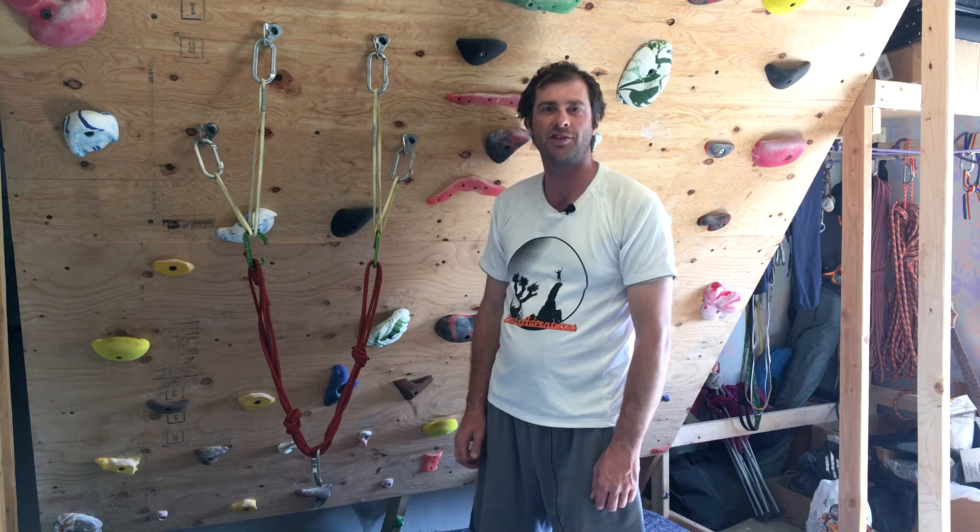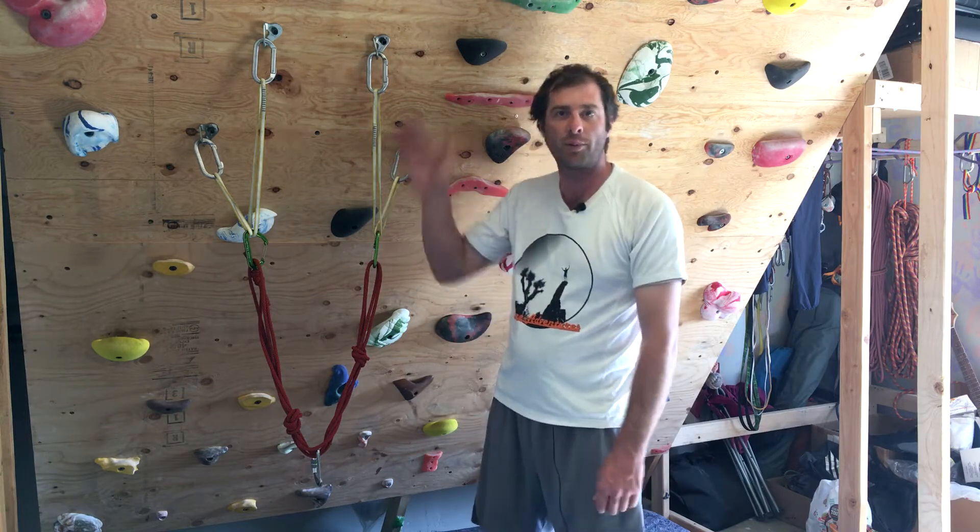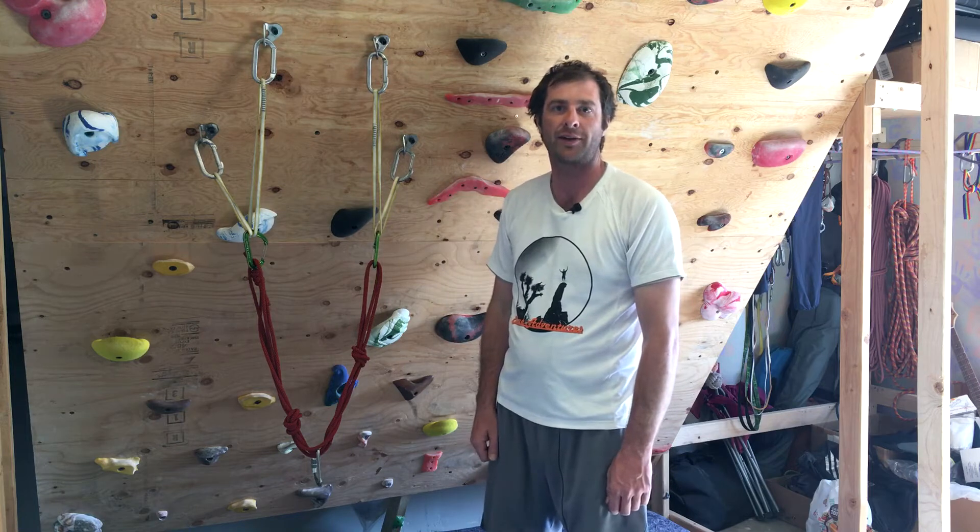Hi everybody, Aaron here, PCGI Multi Pitch Guide and co-owner of Stone Adventures Rock Climbing Guides in Joshua Tree. Today I want to talk to you about creating a four-point self-equalizing anchor.